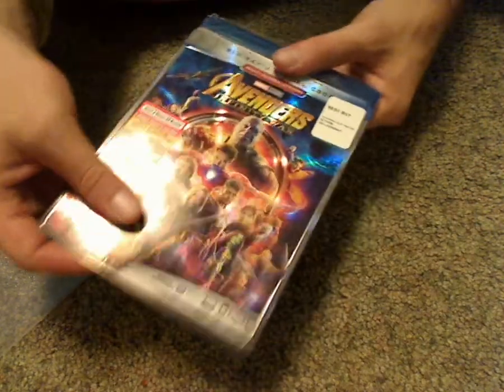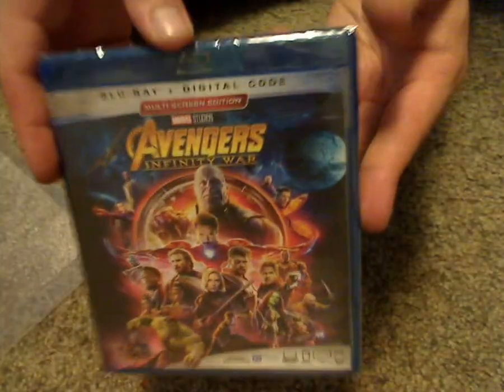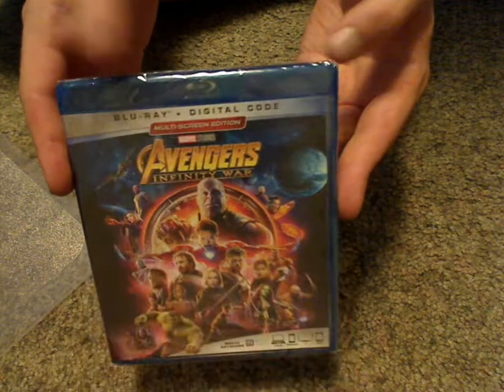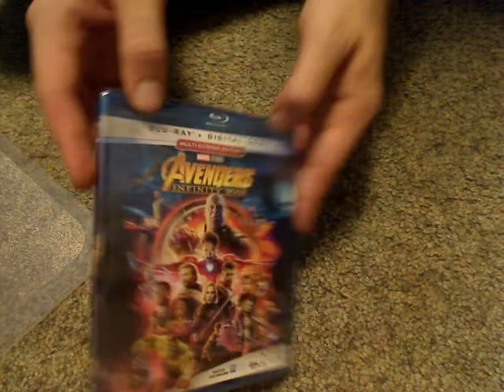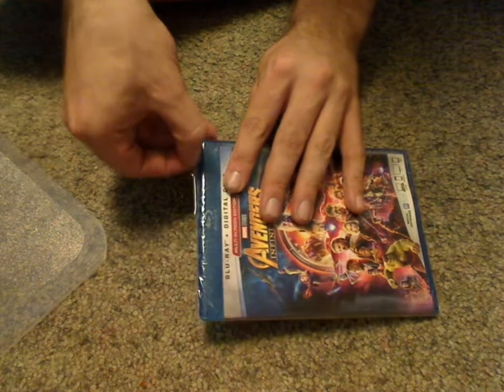And then 149 minutes, so quite long, but it's good. And then taking a look at the actual case, you'll see it's that typical style of case, which I don't see them use very often, but it's kinda interesting in this release. The actual case is just about the same as the slipcover, and so now let's open this up.